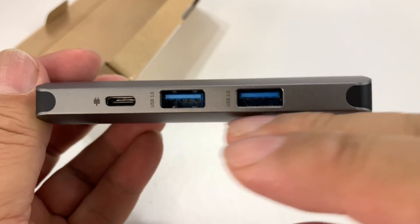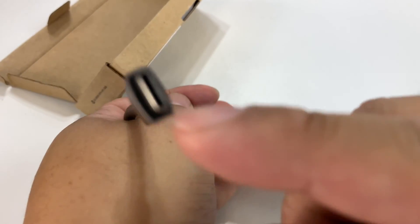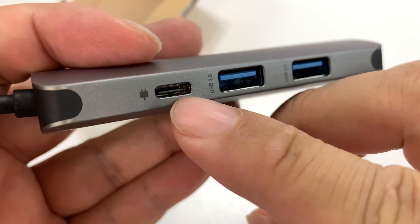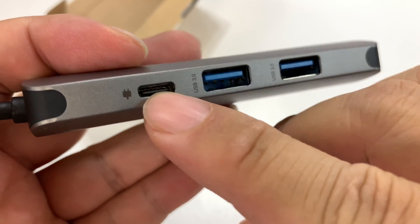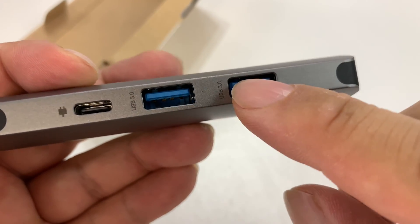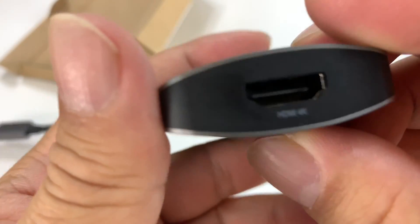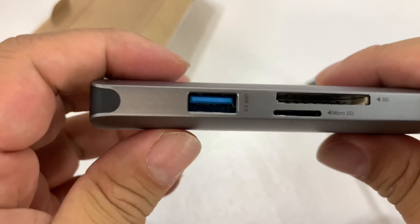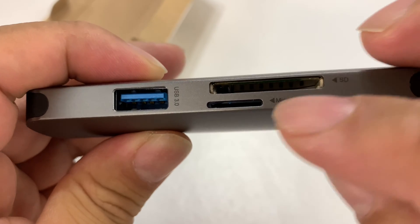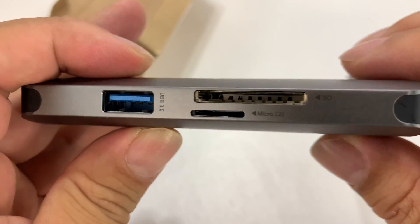On this side is where we get all those standard plugs. So if you don't have USB-C accessories, no problem. Looks like you can actually put another USB-C accessory in here, but then it also has two regular USB 3.0 ports, which is pretty awesome. We have an HDMI port right there — standard HDMI — another USB 3.0 slot, Micro SD and an SD card slot.